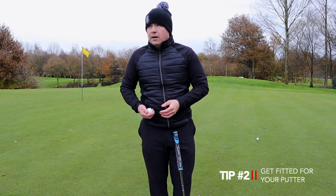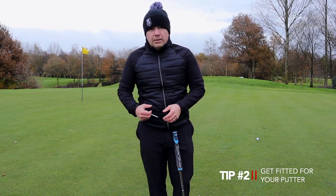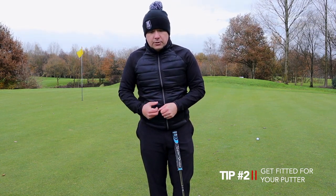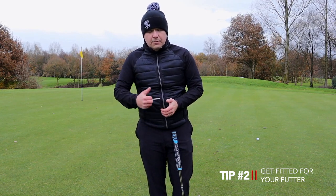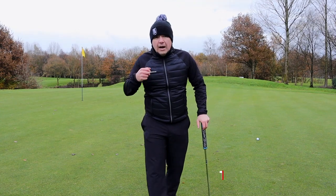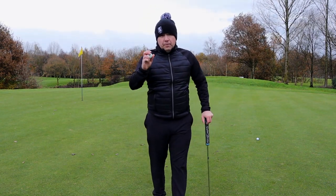Not just using the same ball, but also having the right equipment — make sure you get fitted for a putter. I know it sounds unusual, but getting fitted for a putter is becoming more common for amateur golfers and there are more machines available to help guide you. Pre-round, I actually use another ball with a tee on the putting green to practice.